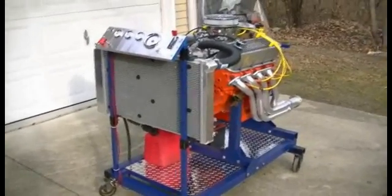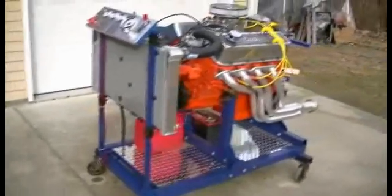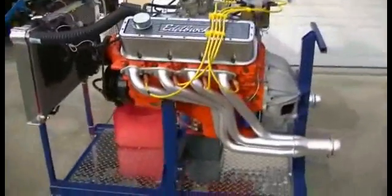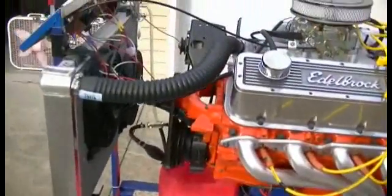This is my 454 engine that's on my engine stand that I built. Just completed this engine a couple weeks ago. I'm filming this to show you what this engine stand looks like.